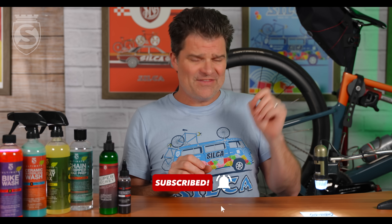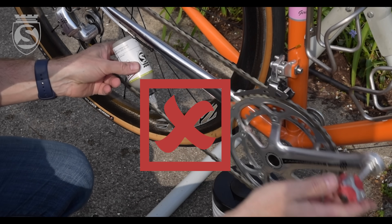Hey everybody, Josh here with another video response to your amazing questions. This one is going to cover how and where to put the drip lube onto the chain. There's a ton of mixed messages out there — some of that's even ours, because we've learned over the years how to do it the right way. What we're going to cover today is the perfect way to apply a drip chain lube, according to science.